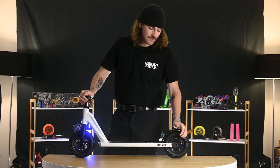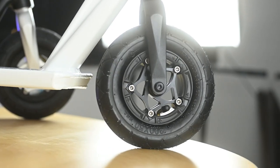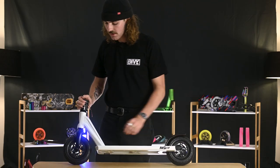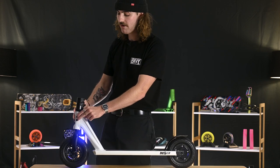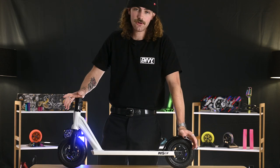Onto the wheels, we have 200 by 50 millimeters. It features our lightweight three-piece core design with larger bearings for durability and speed. Onto the forks, they are forged zero offset. We've got an integrated headset and finally the Omen SCS, which allows you to customize it with any handlebar of your choosing.